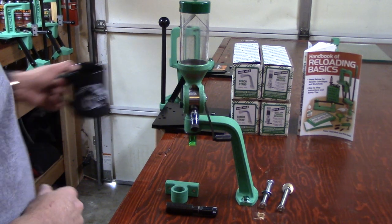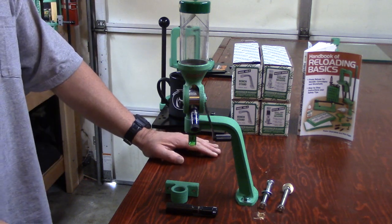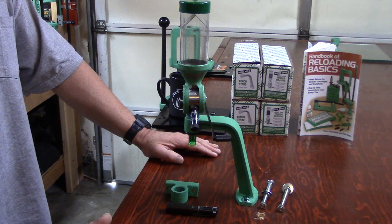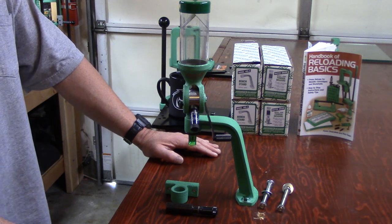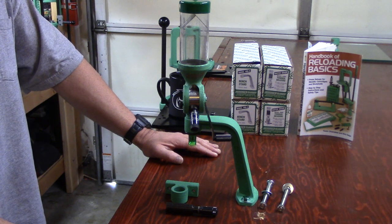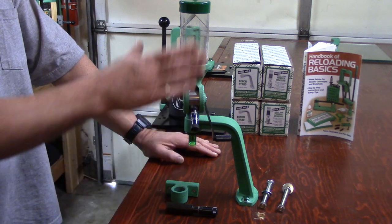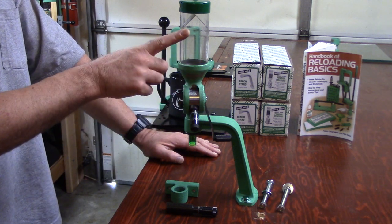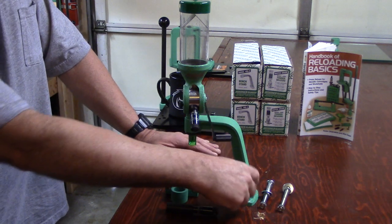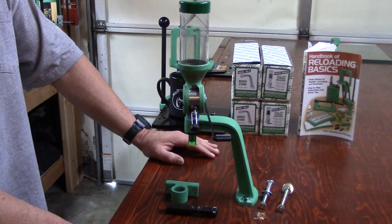This is the 76th video in the Women's Beginning Reloading series. Over the next several videos, we're going to be looking at two different products by Redding Reloading: the first will be the Match Grade Model 3 BR powder measure system, and then we're going to be looking at the Model RS6 bench stand.